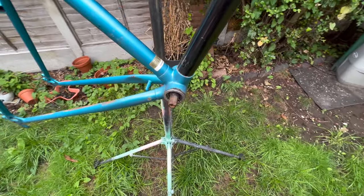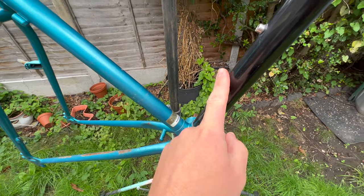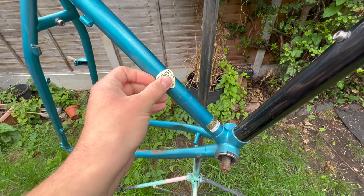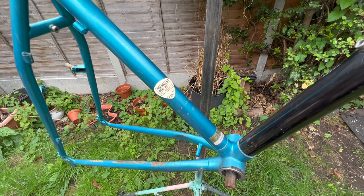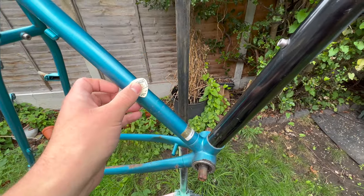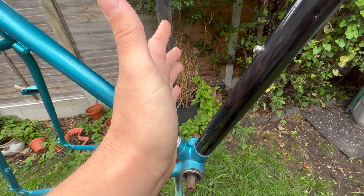Let's truly find out if it's titanium or not. The actual main bar should be steel, and then the black bar is the titanium bit. Steel is obviously magnetic, so if I put the magnet on, it sticks. If it goes on titanium, it should just fall off. And it does!